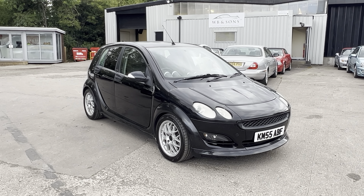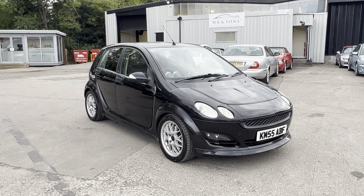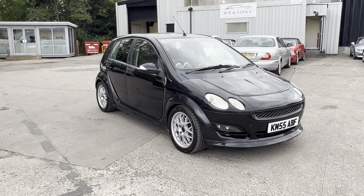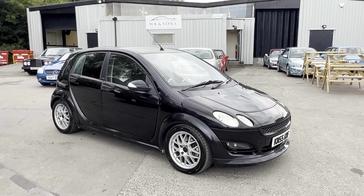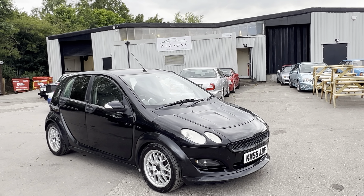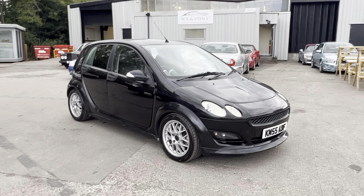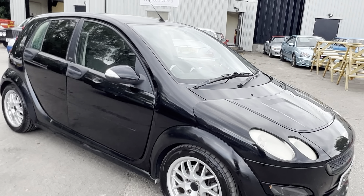2005 Smart 4.4 Brabus - that's the 177 brake horsepower 1.5 turbocharged petrol. It's got a 1.5 litre Mitsubishi engine in it with a turbo on it. They did about a 130 brake version in the Mitsubishi Colt Rally Art, but 177 in the Brabus, so quite a lot quicker.